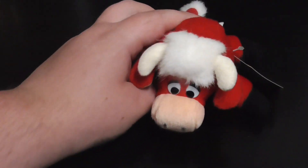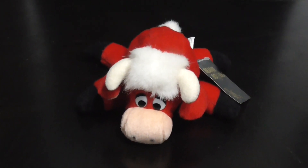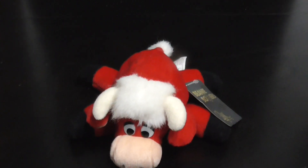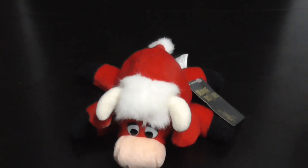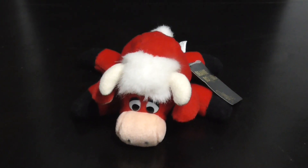That's it. Alright, guys, that's the quick review on this 24K Beanie Boppers Bandito the Bold Plush from 1997. Alright, guys, bye.